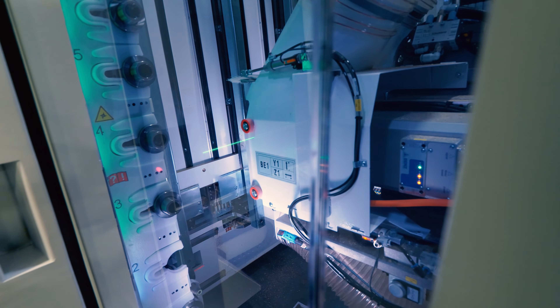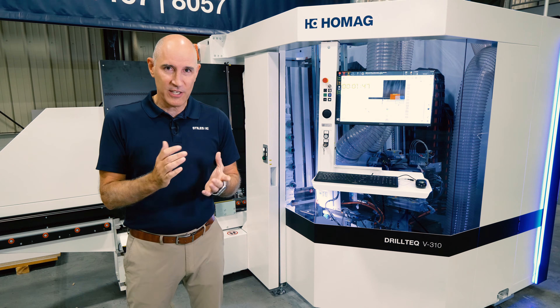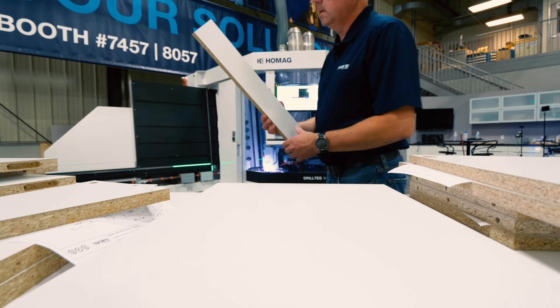With ample capabilities for routing, grooving, drilling, and even aggregate technologies, this flexible machining center is packed with features that could be ideal for your machining needs.